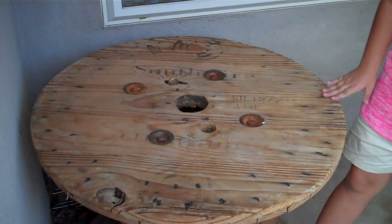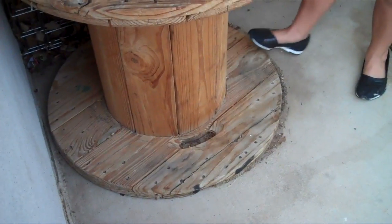First we're going to put this cute little table spool. Doesn't it look so cute?